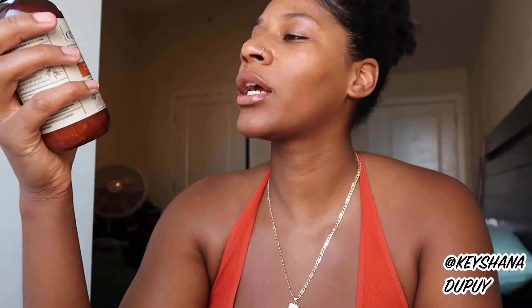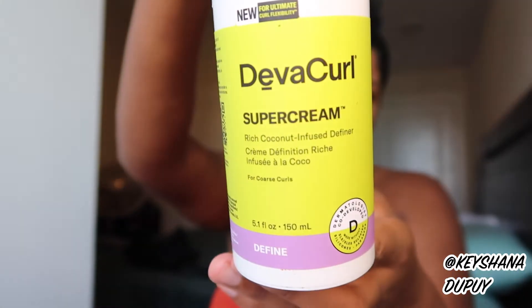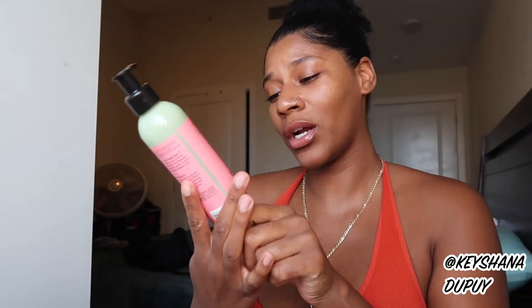I'm going to first show you all the products, then we can break down how each one is used. First, the one I was most excited for: the BrioGeo Don't Despair Repair Deep Conditioning Mask — no harsh sulfates, no silicones, no parabens, and Allure's 2020 award-winning reader's choice. Next, the CurlSmith Moisture Memory Reactivator, a reviving spray. Then the Weed Dad Advanced Climate Control Heat and Humidity Gel. Then Diva Curl Super Cream, a coconut-infused definer for coarse curls. Then Camille Rose Fresh Curl Revitalizing Hair Smoother with avocado and castor oil. And last, the Creole Essence 100% pure Haitian moringa oil. All full-size, amazing brands!